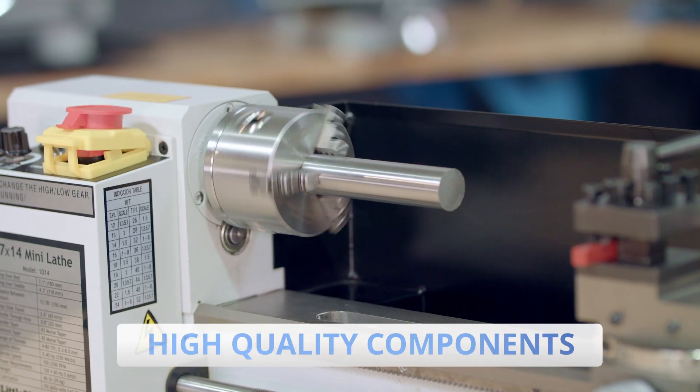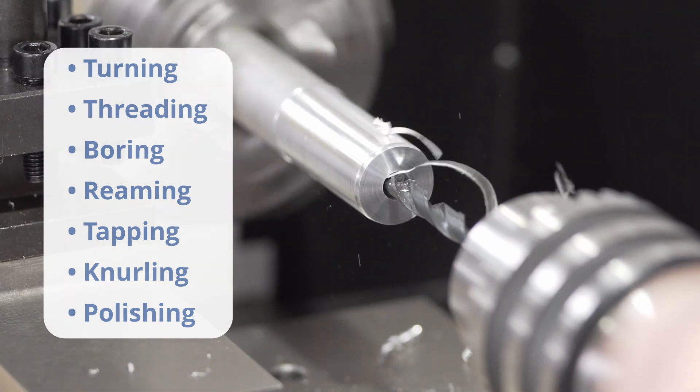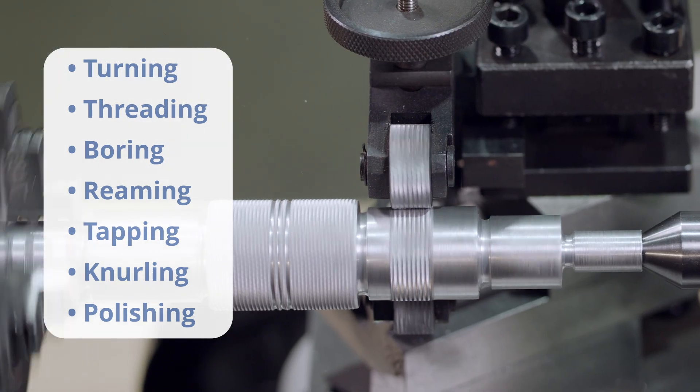It starts with high-quality components, ideal for all kinds of metalwork and applications such as turning, facing, threading, boring, tapping, knurling, and polishing.